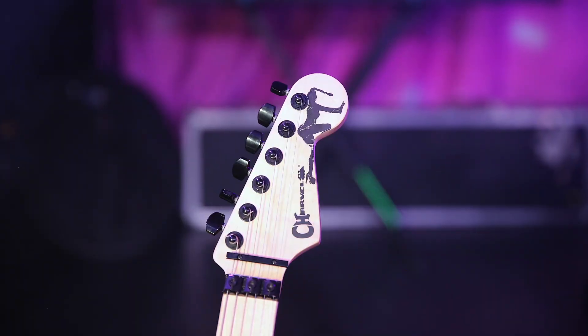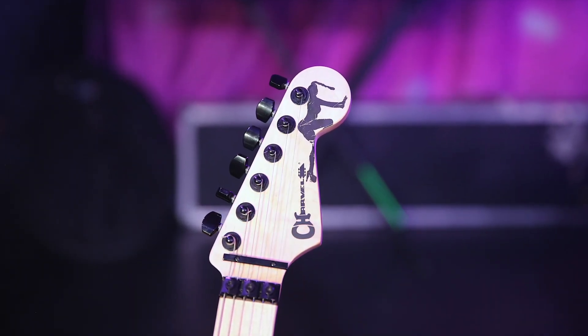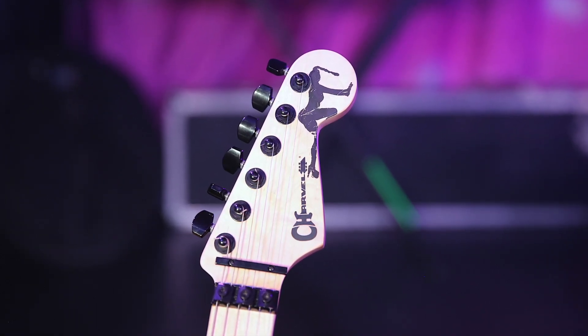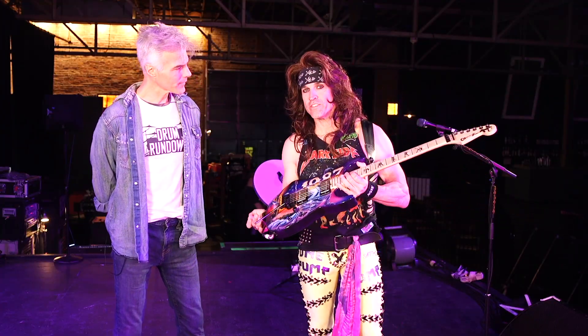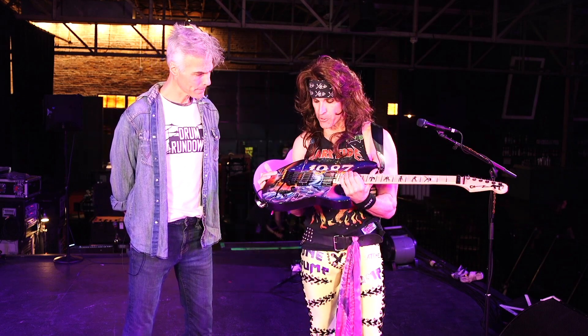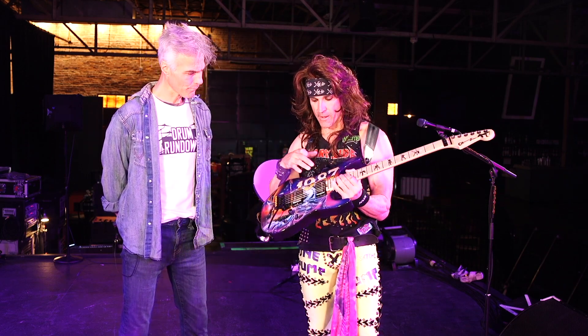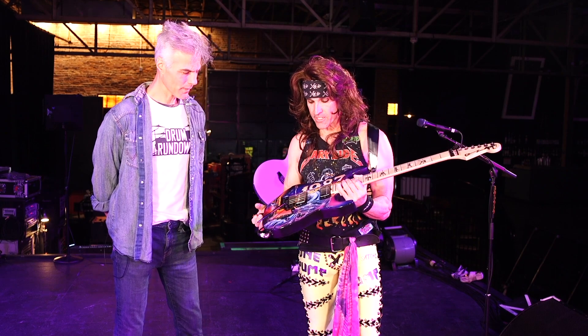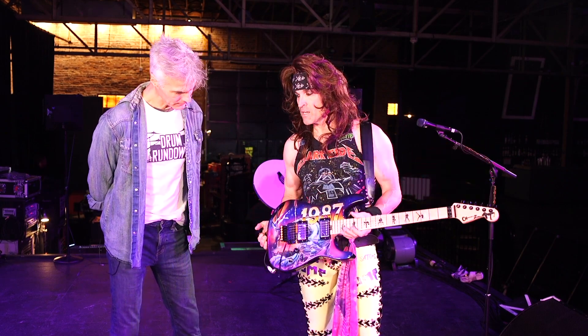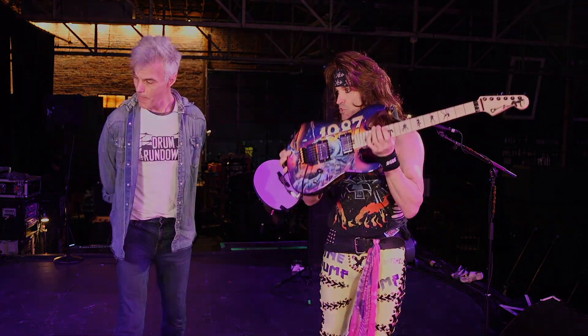This guitar is a Charvel. You've got a signature model — are they going to release this as a signature as well? If Charvel gets their act together, they will. We did release a limited edition of this. I don't know if there's an easy way to do a version of this, because it's not easy to do all this stuff. But I do have a really awesome guitar over here.